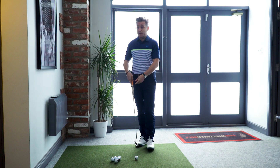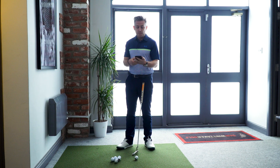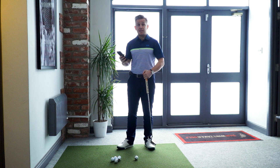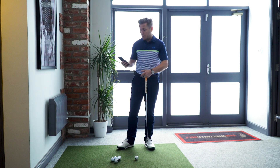What I've got here is my phone with a really simple app called Metro Timer. I'm going to start off at 90 beats per minute — hit two putts, let it flow, hit a couple of practice strokes, get a feel for it, see how that relates to my stroke, and then adjust accordingly.